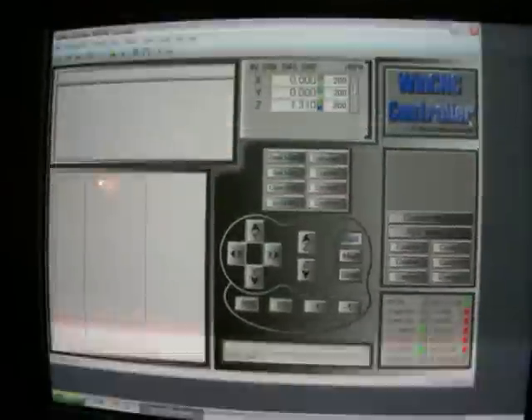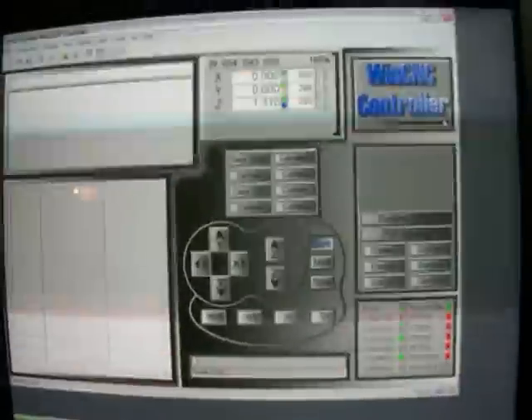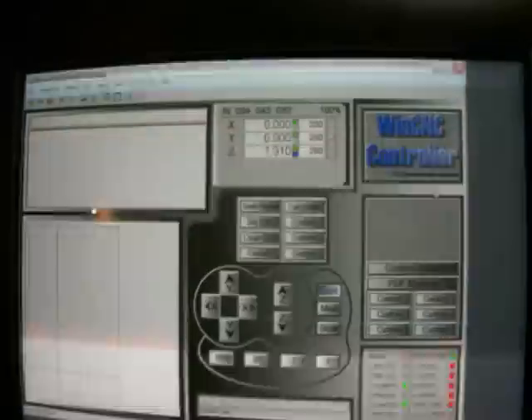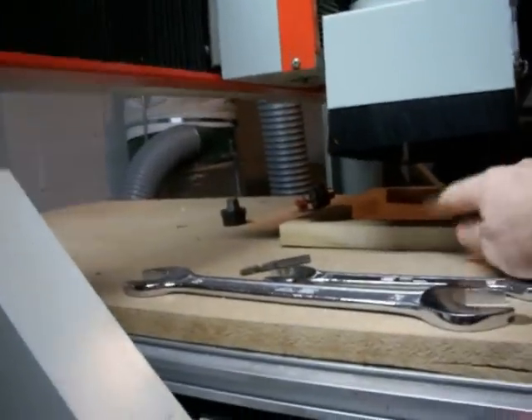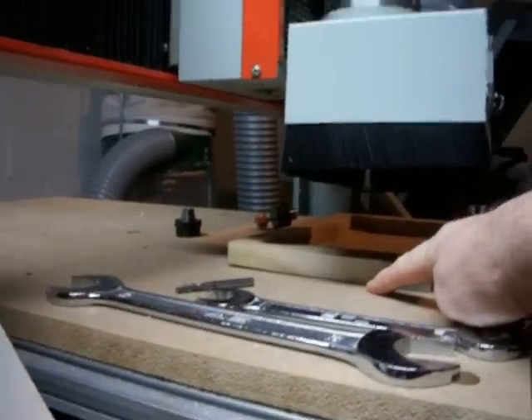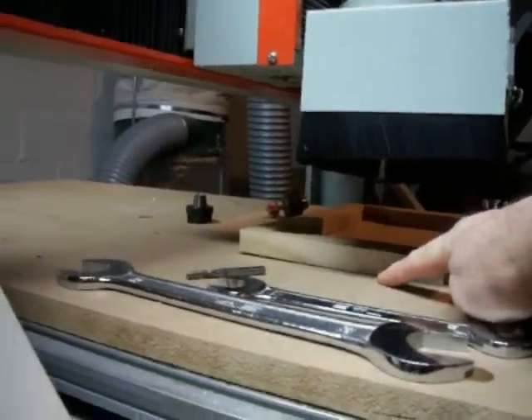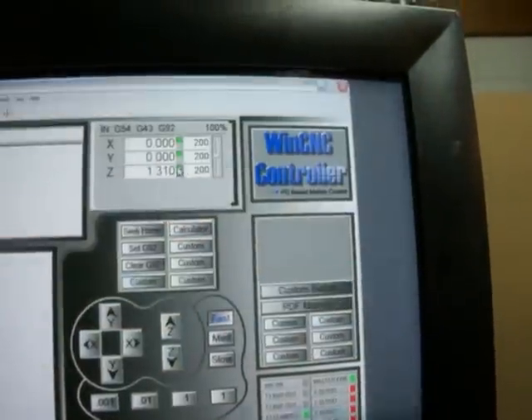I'm going to try to do a short video to explain a little bit about the FTC and some things about WinCNC. First of all, you can see that it says I'm 1.30 inches off — that means I'm 1.30 inches off of my material. I'm further off by 0.774 off of this table here, which I'll show you that measurement right there.